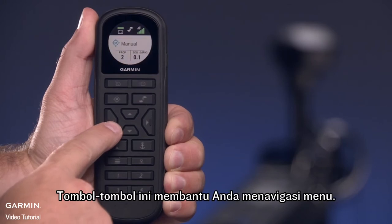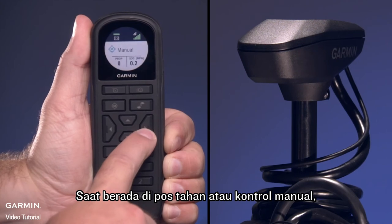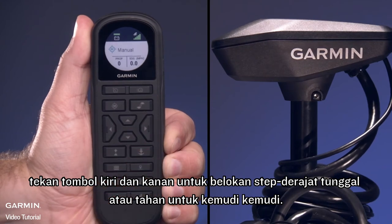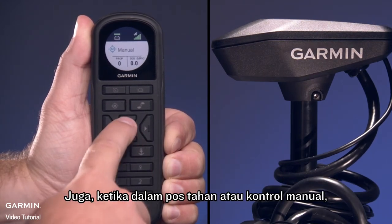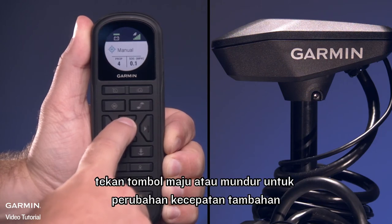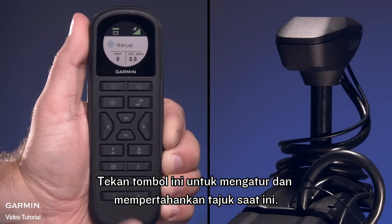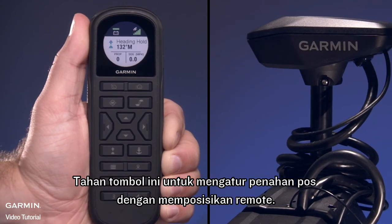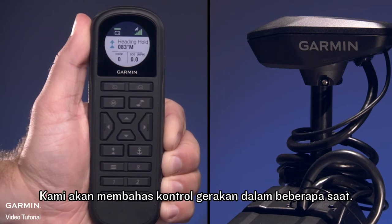These keys help you navigate through menus. When in Heading Hold or Manual Control, press the left and right keys for single-degree step turns or hold for rudder steering. When in Heading Hold or Manual Control, press the forward or backward keys for incremental speed changes or hold for continuous speed changes. Press this key to set and maintain the current heading. Hold this key to set the heading hold by positioning the remote. We'll cover gesture controls in a moment.